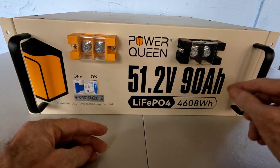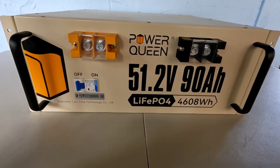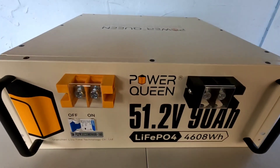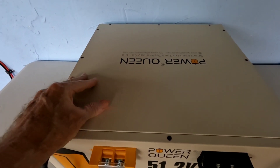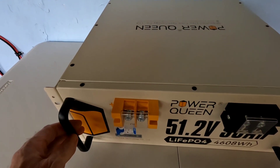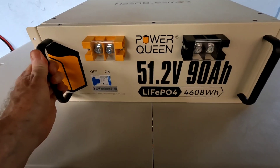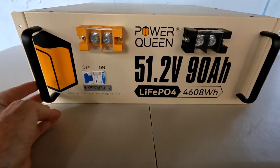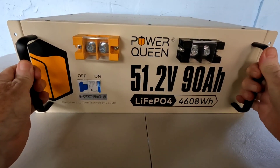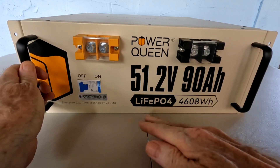High expectations for this — it's a beautiful battery. It comes in a nice, very sturdy metal case at just over 90 pounds, and it has extremely stout handles, one on each side. You're going to need those to move it around because of that weight, so you also want to make sure you have a good support system for it.